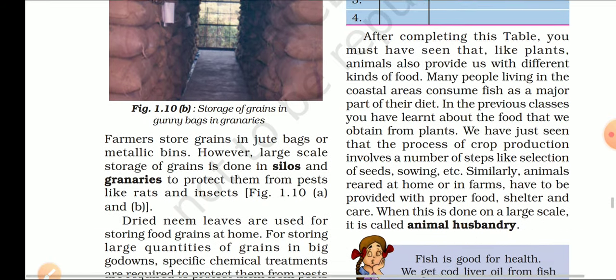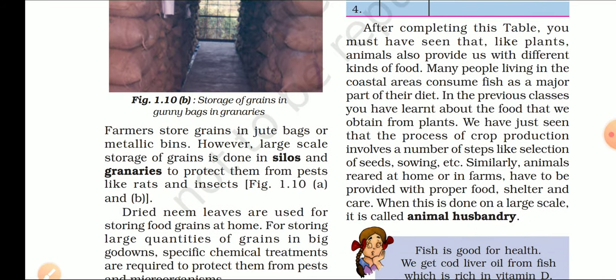Farmers store grain in jute bags and metallic bins. Large scale storage of grain is done in silos and granaries to protect them from pests like rats and insects. बड़े पैमाने पर हम अपने अनाज को silos और granaries में store करते हैं.